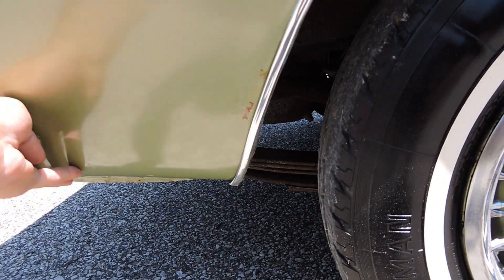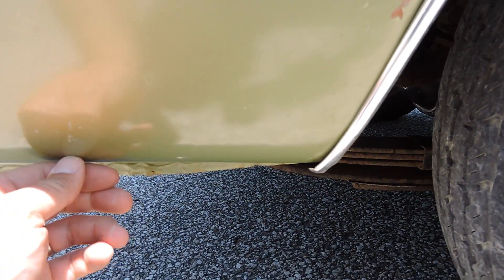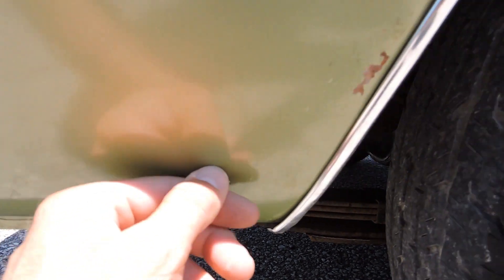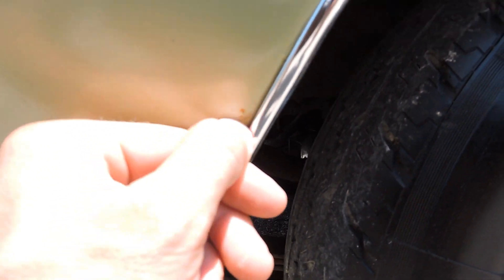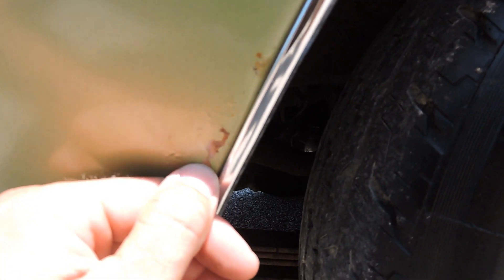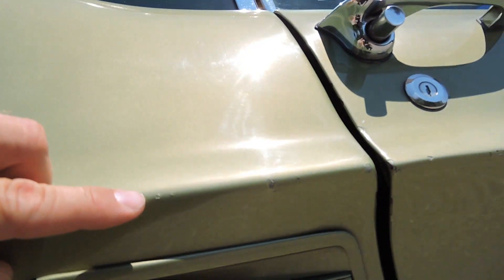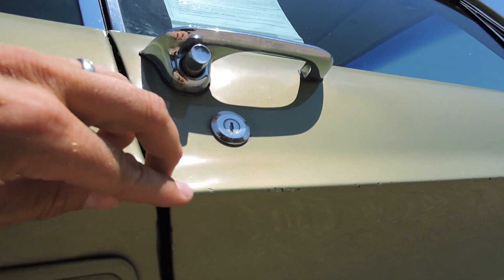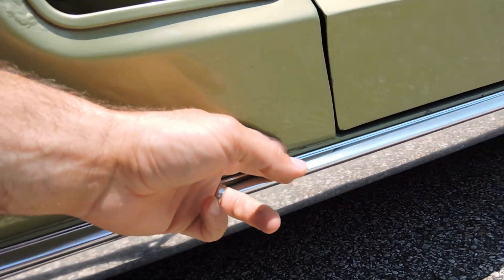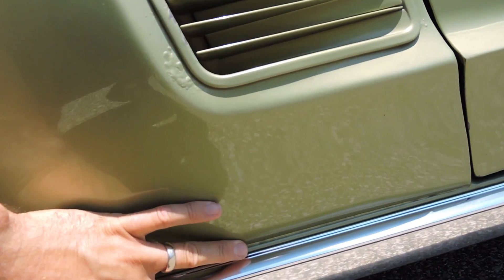Starting here at the rear quarter — the paint's 30 years old so it's just got some little rock chip kind of stuff right down in here. It's got some rock chips where the paint is peeled just a little bit in that area. I wouldn't really call it a rust blister by any means. We have a bunch of little paint chips just along this door edge and along the quarter edge that's been touched up. As we come down at the very bottom, no blisters or bubbles anywhere down in here — that's excellent.